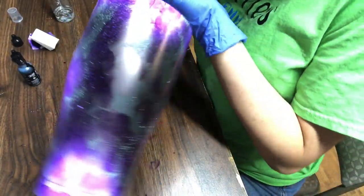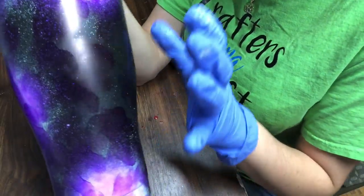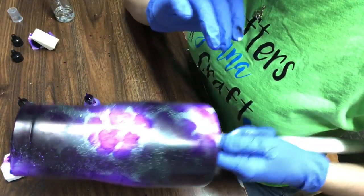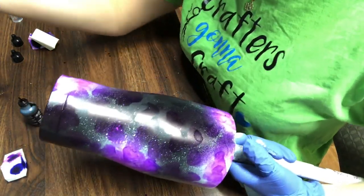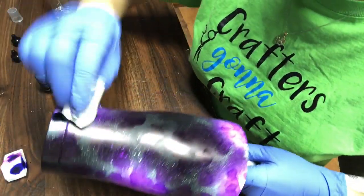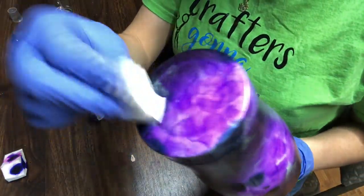This is how it looks so far. I know it doesn't look pretty yet, but keep in mind to dab and blot your colors everywhere — even over the black. It's going to matter when you apply your epoxy. It looks like a hot mess, but don't worry, keep going. It's a galaxy tumbler and the galaxy is random, so don't overthink it. You can see the overspray from the bottom of my spray paint can got onto the tumbler too, so it kind of worked out.